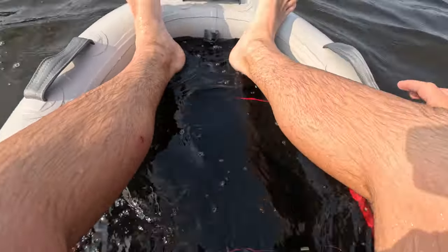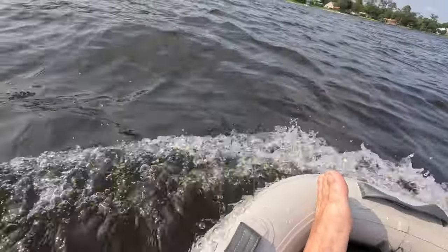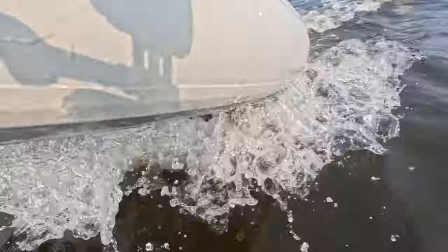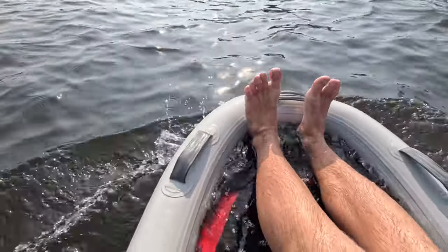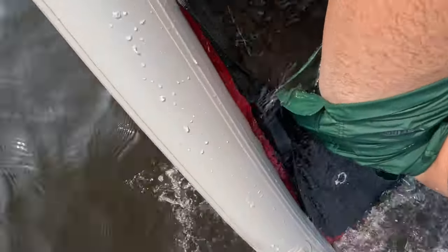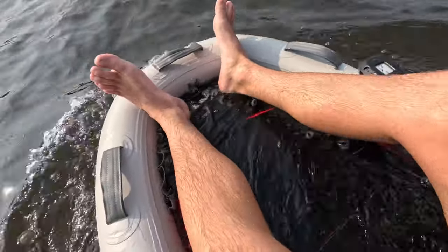I'm excited to get my daughter on this — she would love to come out here and try it with me. And look at this: lean back, all the water goes out. So smart, so clever.